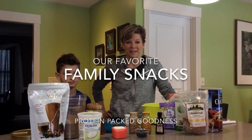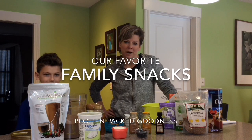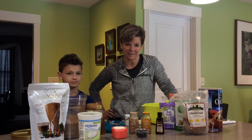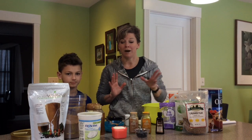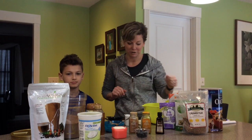Hi and welcome back to Everyday Wellness. I'm here with my son Colton and we are going to make some protein-filled snacks. These are two that my family definitely eats a lot, and I got some really good tips on how to prepare them very fast, but also how to store them so they're around for a longer period of time.